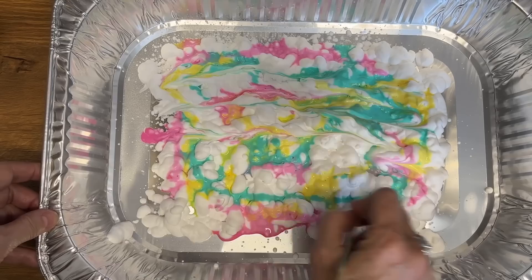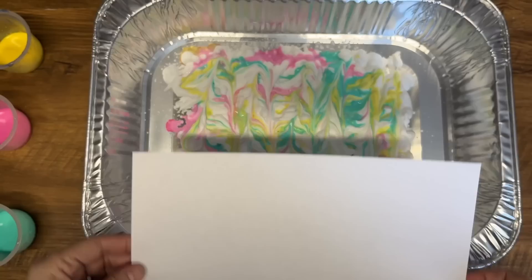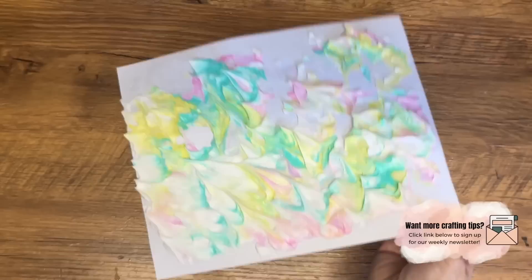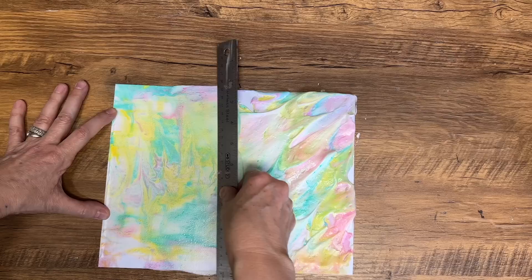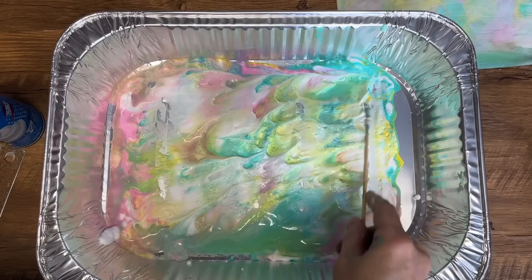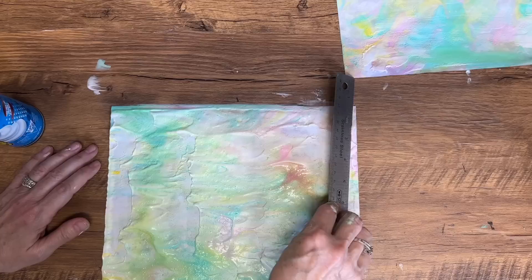Use a skewer to gently blend the colors together, making sure not to overdo it as you want to preserve that pattern for when we add the paper. A fun fact: this technique was first developed in ancient China where it was used to decorate the edges of books. Gently lay your paper into the shaving cream mixture, pressing down to ensure it covers the whole piece. I'm using computer paper. Once you've lifted the paper out, use a ruler to gently scrape away any excess shaving cream until all the shaving cream is gone — and each piece of paper is going to have its own unique look.